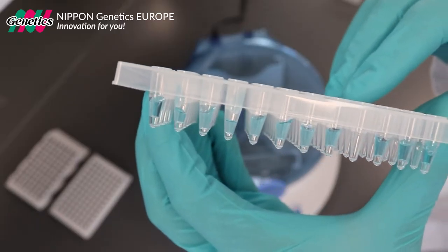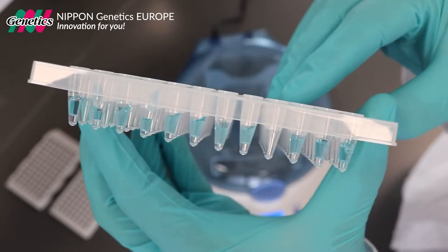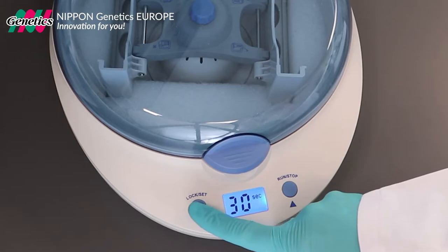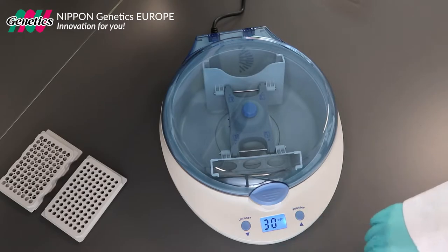Centrifuge your plates to get the reaction volume to the bottom of each well without any droplets on the wall side. Press the lock set button to open the lid.